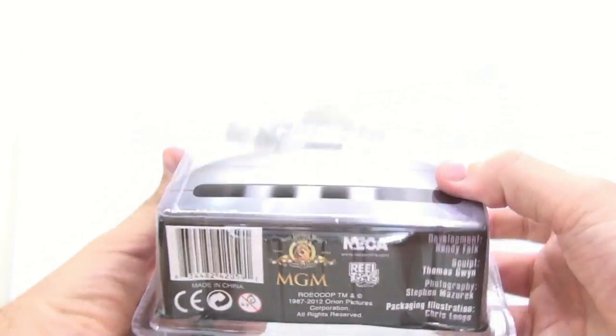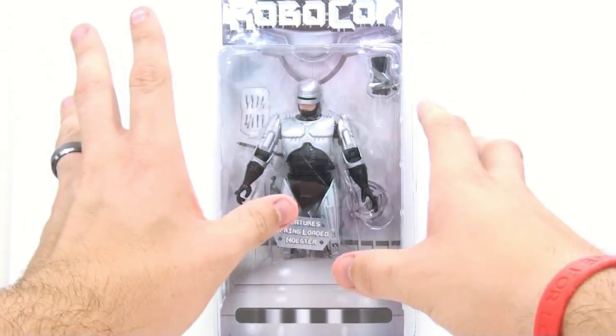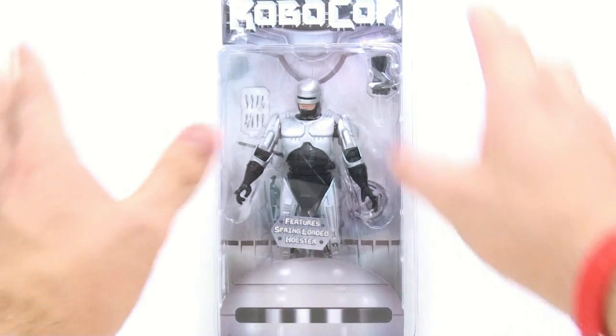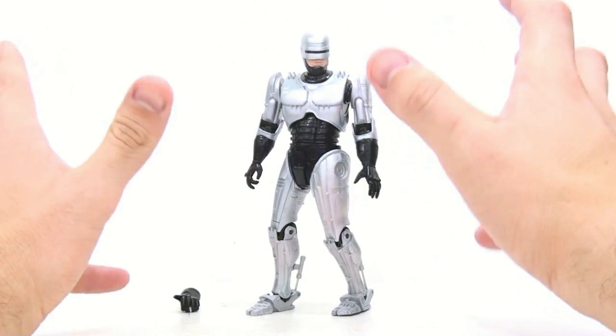Very special thanks to Randy Falk, who I met at San Diego Comic-Con 2012 — a stand-up dude, fantastic guy to talk to, literally took time to come over and just chat with me for a while. So without further ado, let's get him open and see how cool he actually is.